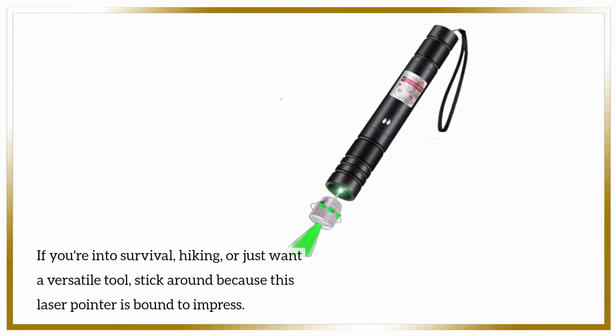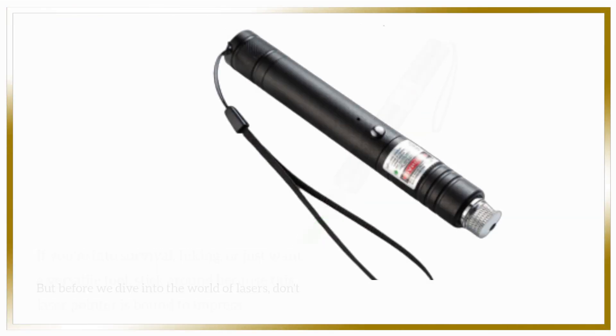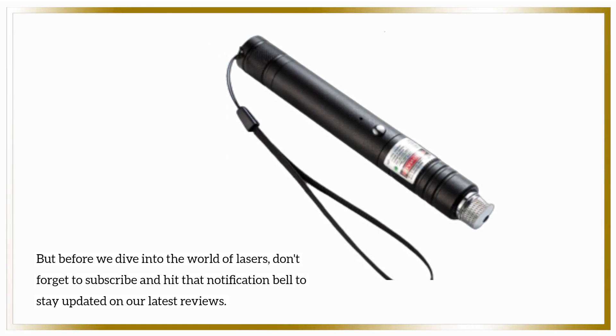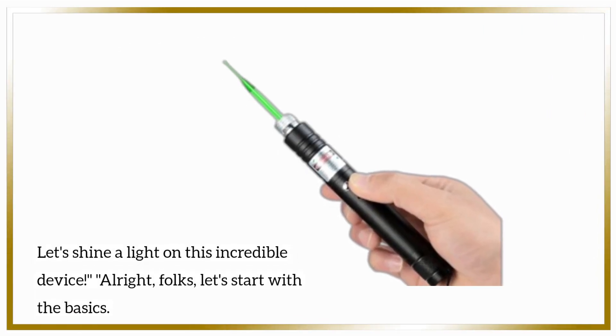If you're into survival, hiking, or just want a versatile tool, stick around because this laser pointer is bound to impress. But before we dive into the world of lasers, don't forget to subscribe and hit that notification bell to stay updated on our latest reviews. Let's shine a light on this incredible device.